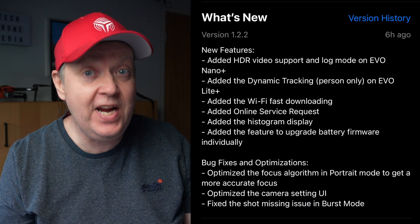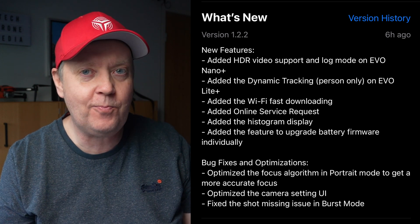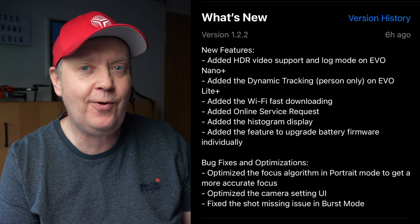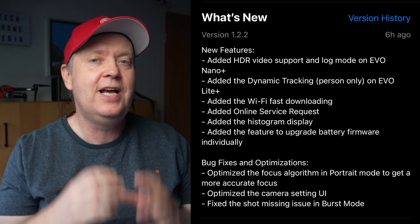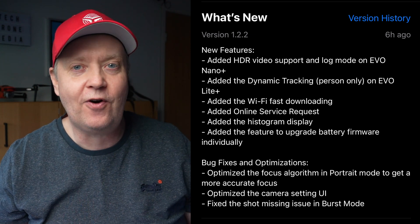And that is HDR video support, as well as a log profile format that will allow you to squeeze even more dynamic range out of your footage, enabling you to do some amazing stuff in post.